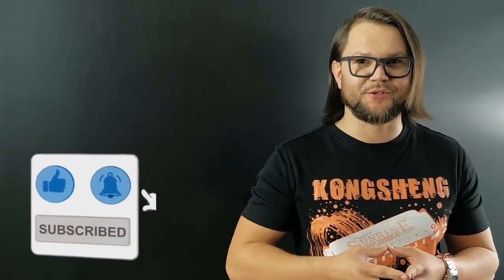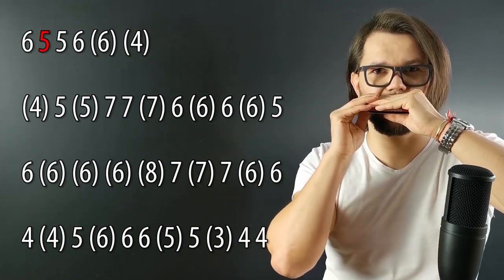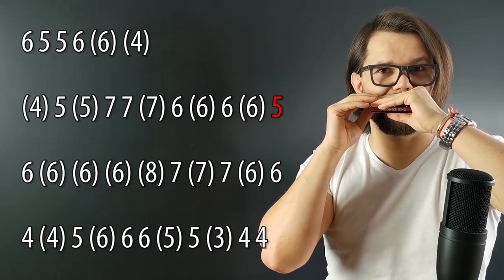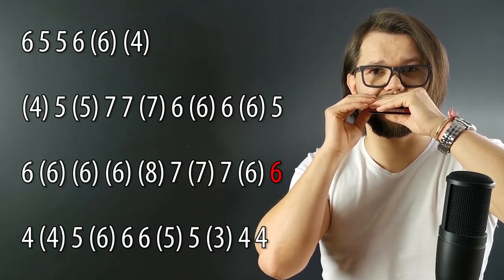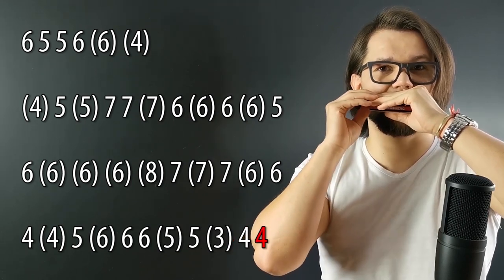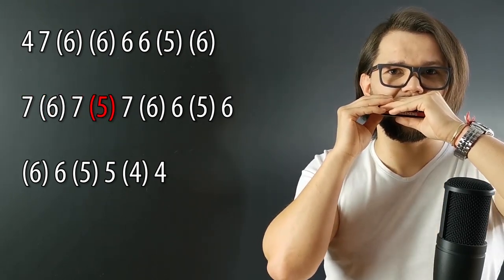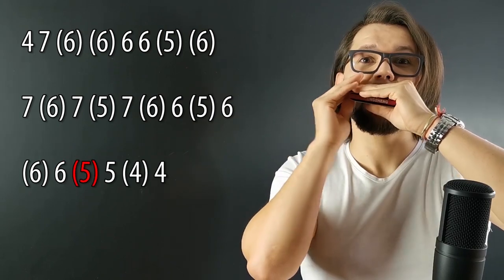Now, let's try to play a little bit slower with a metronome.